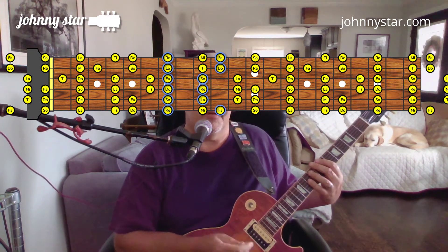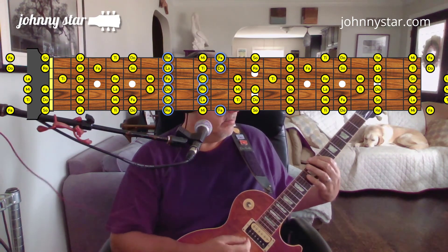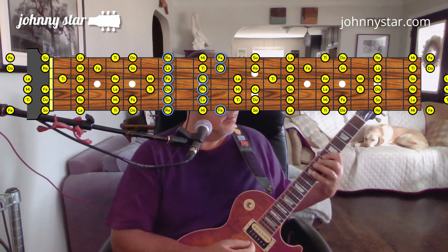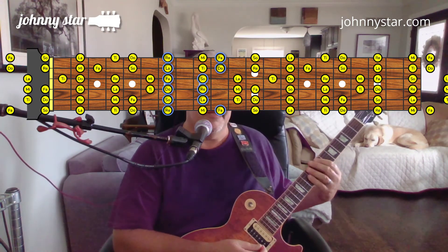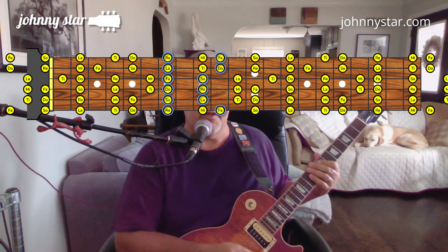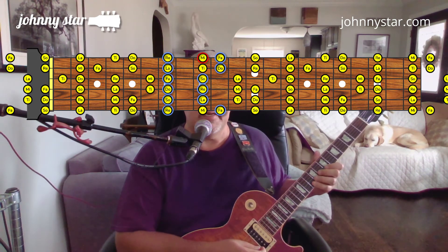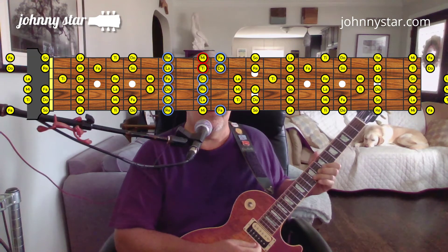The B Dorian pattern starts with Re of the Do Re Mi scale on the B note. If we were to use all the notes of the Do Re Mi scale instead of just that pentatonic, we could throw in that Mi and Ti notes up there on the top three strings. I just look at which extra ones I have — that Ti and Mi.